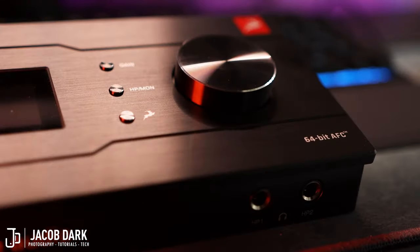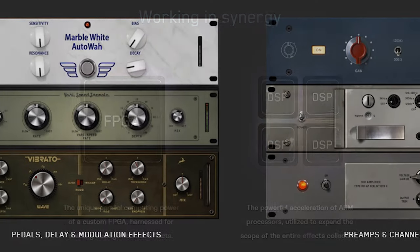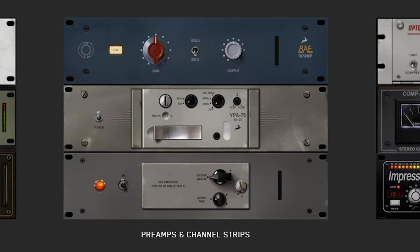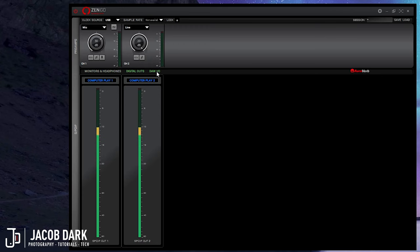It features the same 64-bit acoustically-focused clocking technology found in their high-end master clocks, which means no jitter, low latency, and high-resolution playback. It features Synergy Core DSP, so you can use real-time plugins on the way in, and comes equipped with 37 effects, including EQs and compressors, to get you on your way. If we take a look at the control panel, it's broken down into three tabs: one for monitors and headphones, one for digital outs, and one for routing your DAW ins and outs.